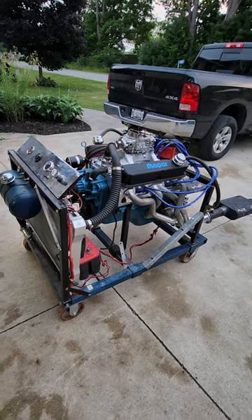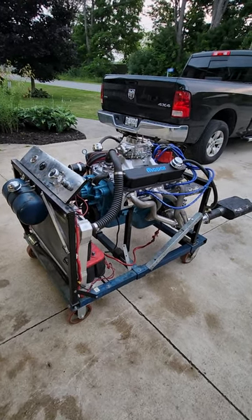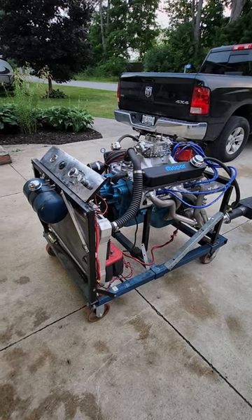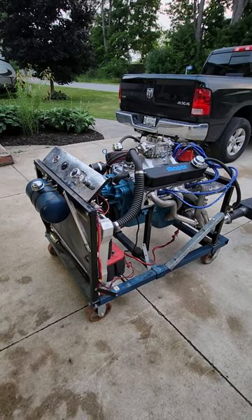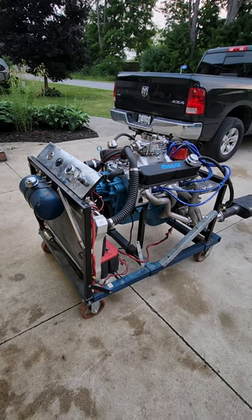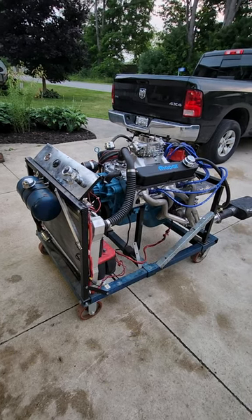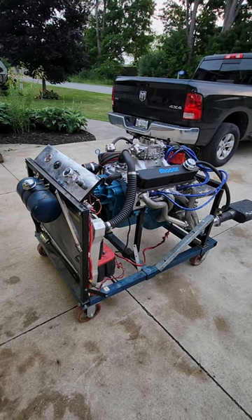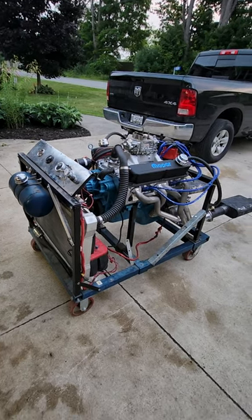The cam in this thing is a hydraulic roller — it's one step down from the one I usually use. The part number is 202-00712. The specs are 535 lift on intake, 550 lift on exhaust, and 231 and 239 duration at 50.